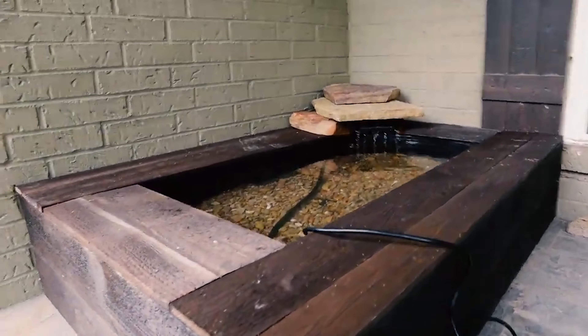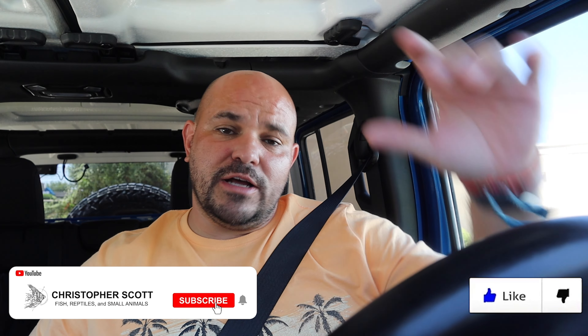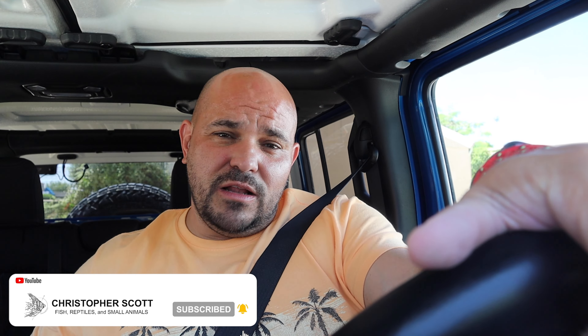We're kind of late into the pond season, but that's okay. Today we're going to be revitalizing this front porch pond — cleaning it up, getting it set back up, and we're going to stock it with fish today. So if you love these pond videos, make sure you drop a like, and if you're not subscribed, go ahead and do that as well. With that guys, let's not waste any more time — let's get out and get this pond set back up so we can get some fish.